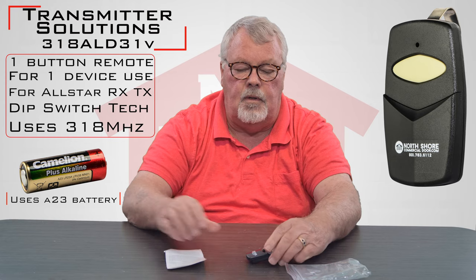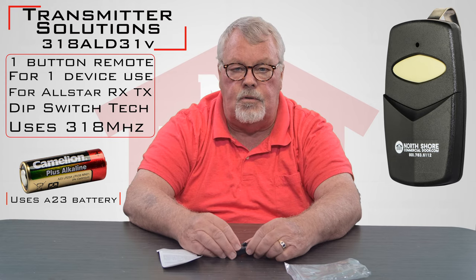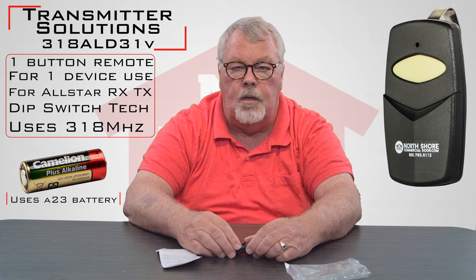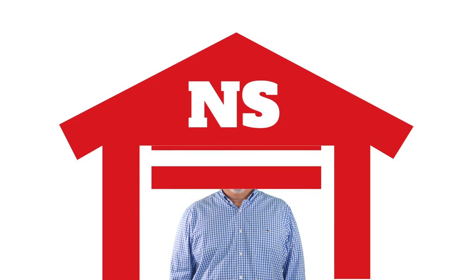Put it to work. It's a very high quality product — it works well. We've got them, so come and get them. If you need some help when you're making it work, pick up the phone and give us a call. Everybody at our location has a lot of knowledge on these and we're here to help you. Thank you for watching this video from NorthShoreCommercialDoor.com. Please subscribe to our channel so we can continue to make content like this. Thank you.